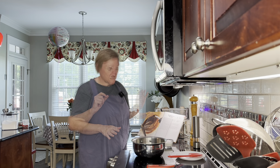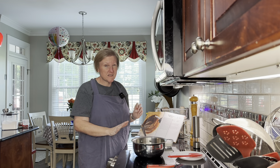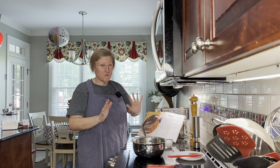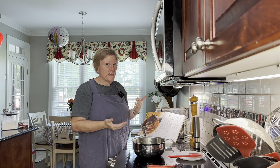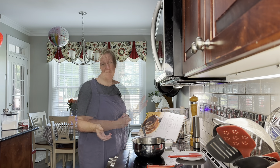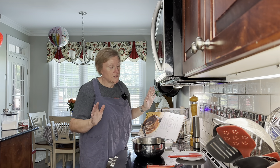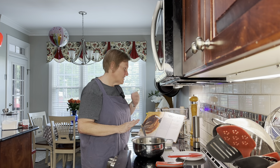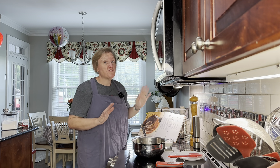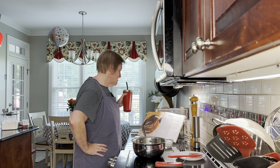This sauce is basically vinegar and black pepper with a few other things. You're looking for that sort of balance. He says they would make it just on top of coals outside while they're cooking the pig. We're looking for about 150 degrees, just before it starts to simmer.